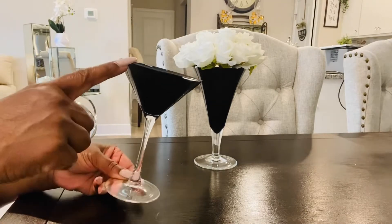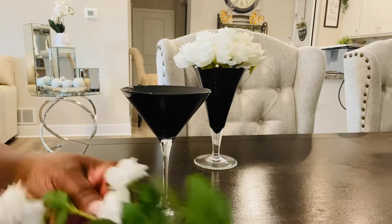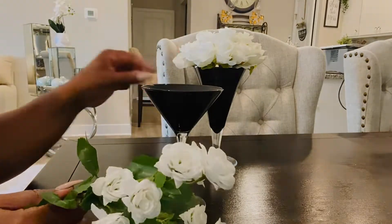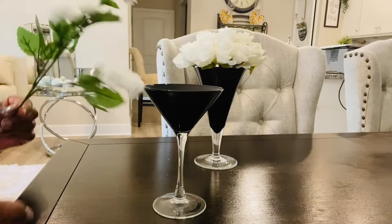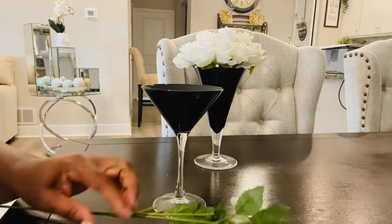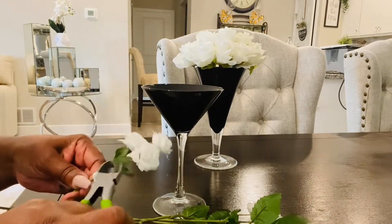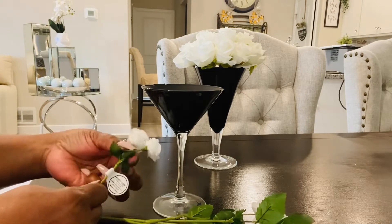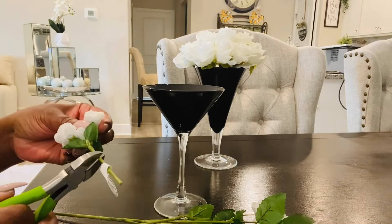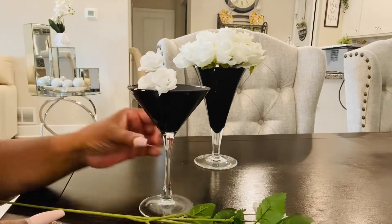Let's go ahead and try our next one. This is the smaller glass I got from Dollar Tree, and basically I'm going to do the same thing, but I'm going to use a different rose that I got from Hobby Lobby. I really love these little roses — they're really cute. It was $2.99 for a bunch, and then with the 50% off it's about $1.50 for a bunch, which I thought was a really good deal. So we're going to cut these and follow the same pattern as we did on the glass before.